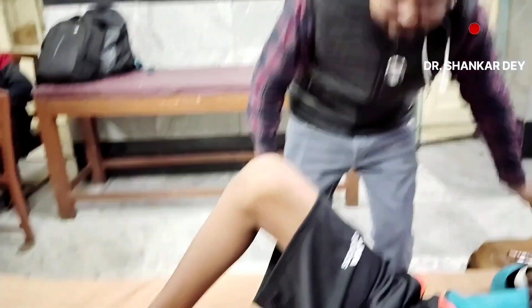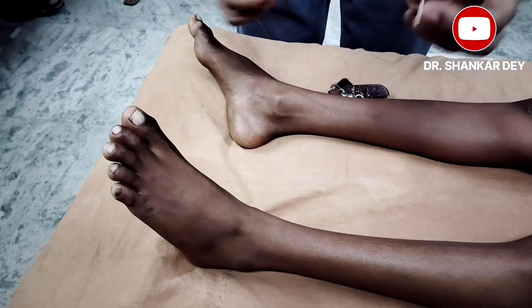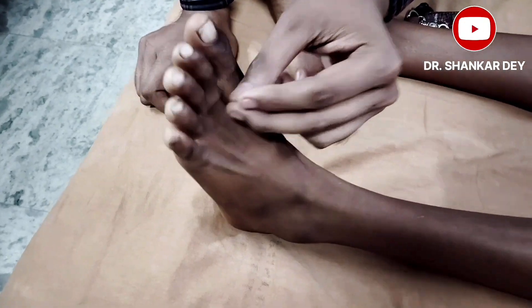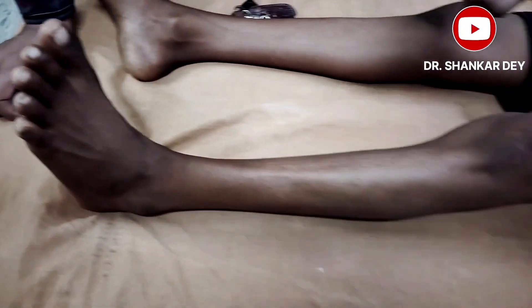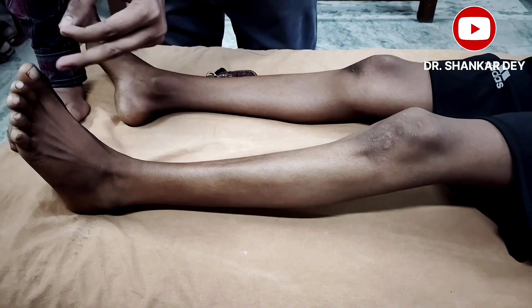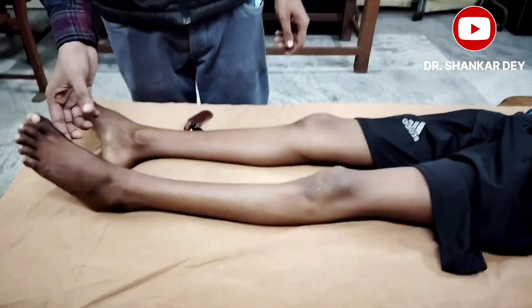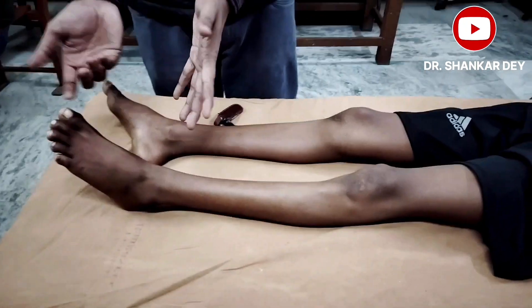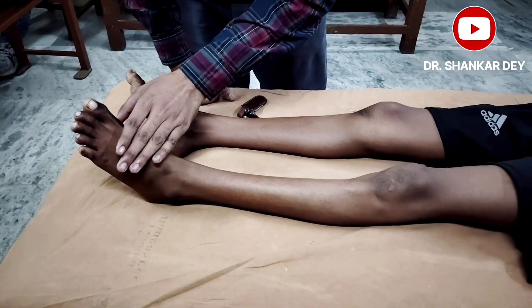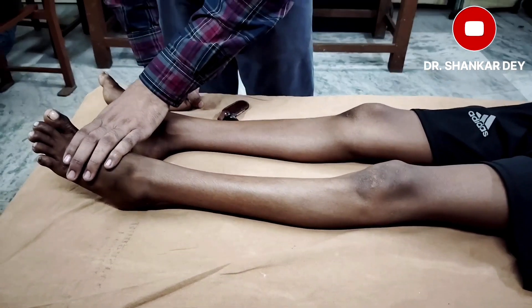The Bing sign involves applying a painful stimulus with the sharp end of a pin on the dorsal aspect of the foot. See the response — there is dorsiflexion of the great toe and flexion of the knee, ankle, and hip. The Bunny sign involves sudden plantar flexion of the ankle joint, after which there will be a similar response — dorsiflexion of the great toe and slight flexion of the knee and ankle.